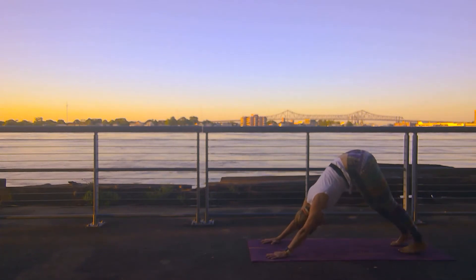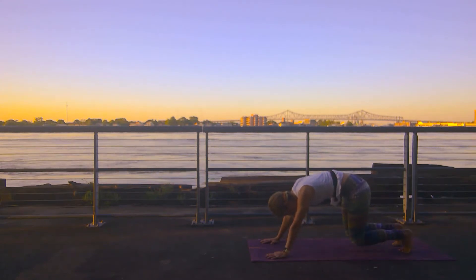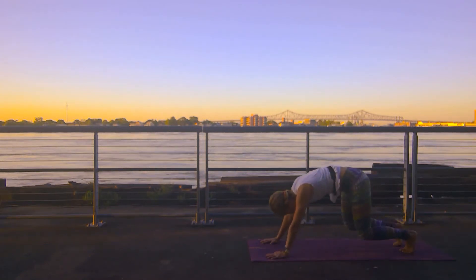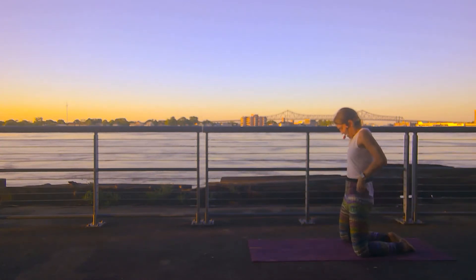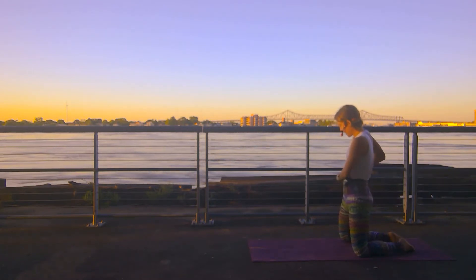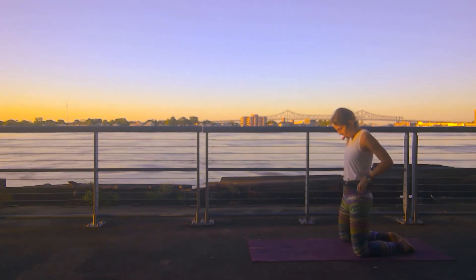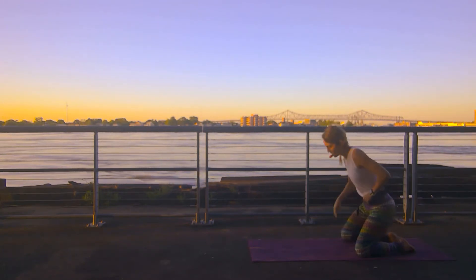One more time — up on your toes on an inhale, hover those knees on an exhale. Shift forward in your high plank on an inhale. Exhale, downward facing dog. Finding a quick child's pose here. Knees come wide, sink your hips back down. Let your third eye rock back and forth. We've brought a little movement into the body. Acknowledge your third eye — your chakra of intuition — leading it through today's practice.